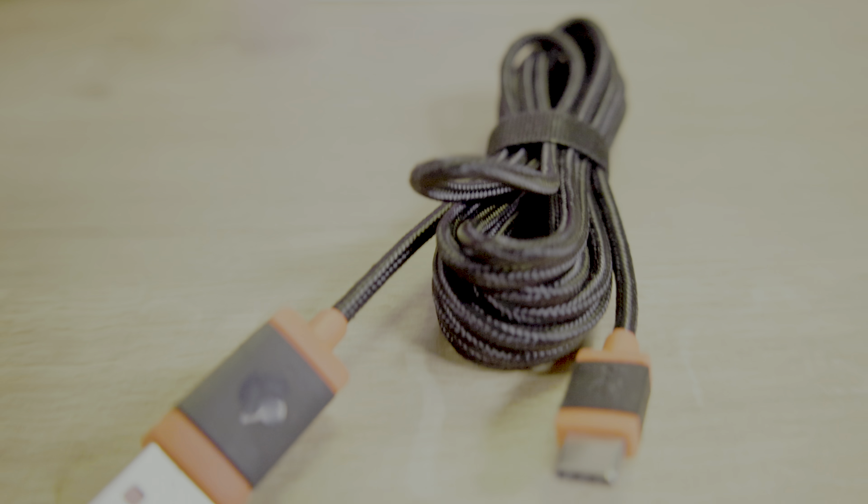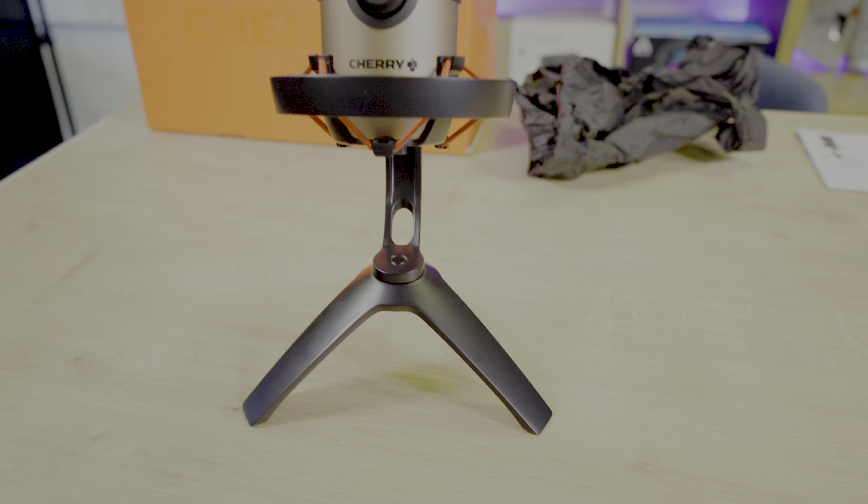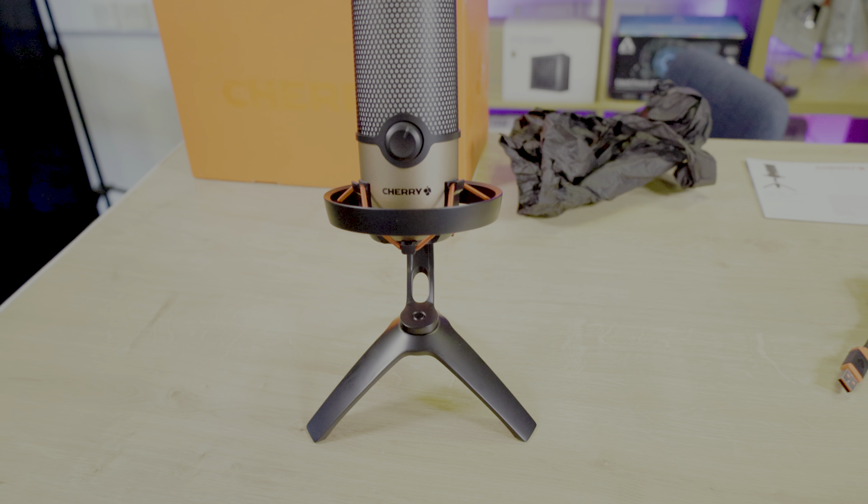The box includes eco-friendly tissue paper and card packaging, a user manual, a 2.5-metre-long braided USB Type-C to USB Type-A cable, and the pre-assembled microphone itself.